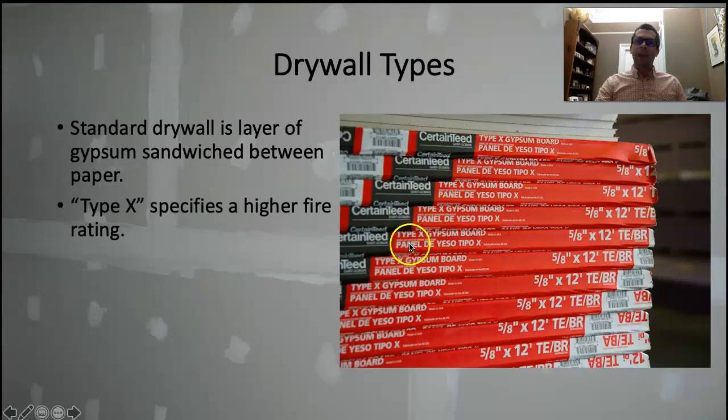If you see Type X attached to the name — Type X gypsum board — that means it has a higher fire rating. You want to use this stuff on the ceiling and on walls separating the house and the garage.